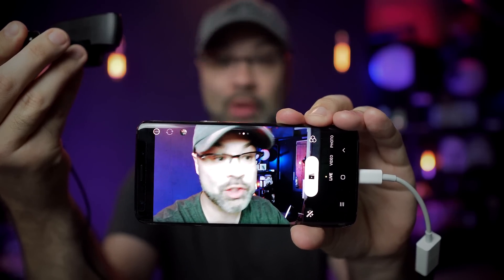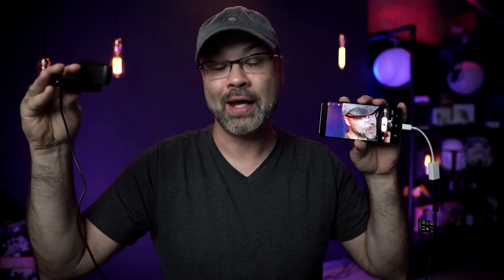I connected an external USB camera to a live streaming app inside of my phone, and I'm gonna show you how to do it in this video. But before I show you how to do that, let's talk about the things that you're going to need in order to make that happen.